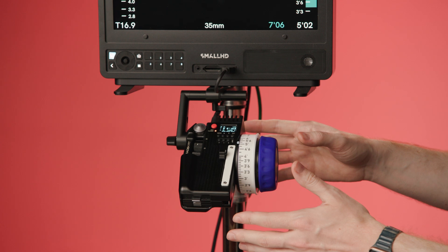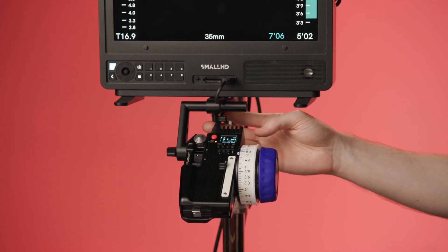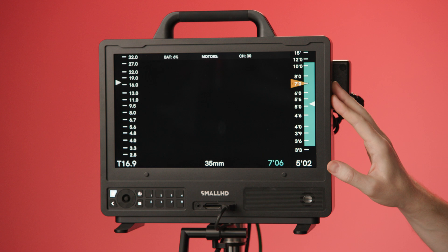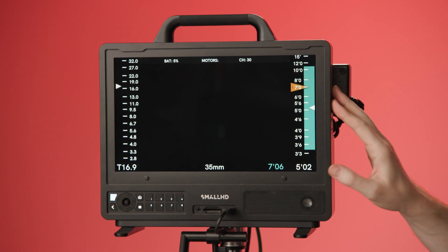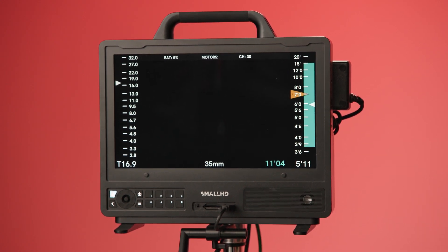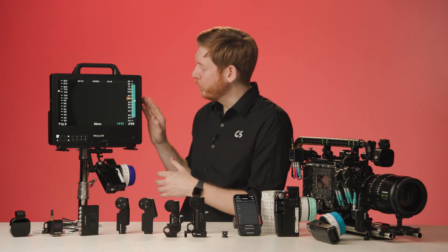The best part of this ecosystem is that all the rangefinder data, all the motor focus, iris, and zoom data, and even some limited camera control data can be funneled back to the handset, which can be plugged into a SmallHD monitor for on-screen displays, allowing you to see your lens control data without taking your eyes off the image. You can even add color-coded virtual marks to let you simplify your focus pulls.